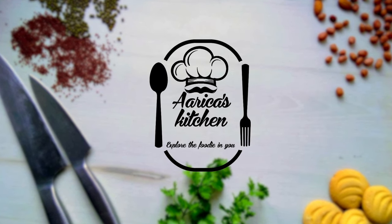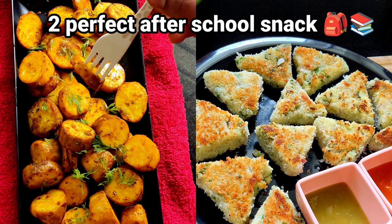Welcome back to Arika's Kitchen! Explore the Foodie New! Let's do two snack recipes now.